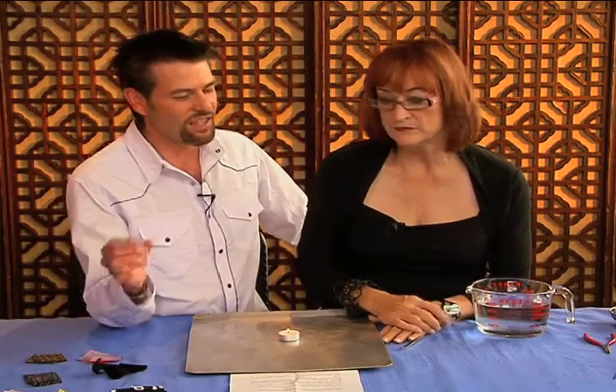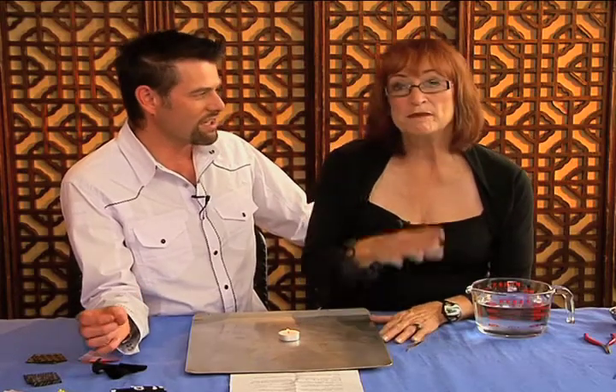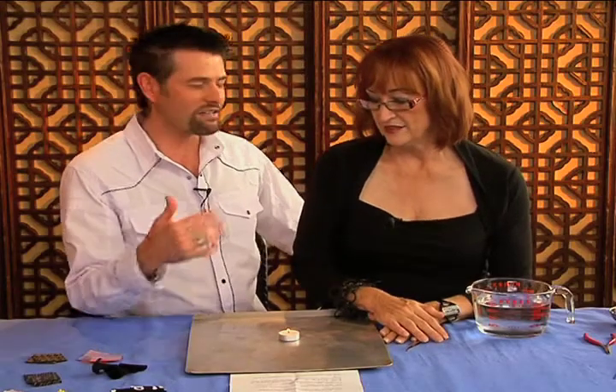Now with a fiber burning test, it'll tell you roughly what it is, because it may be a combination. Exactly. So it'll probably tell you the greatest percentage of it. If it's 90% cotton, 10% synthetic, you know that it's going to be cotton because it won't determine the synthetic.